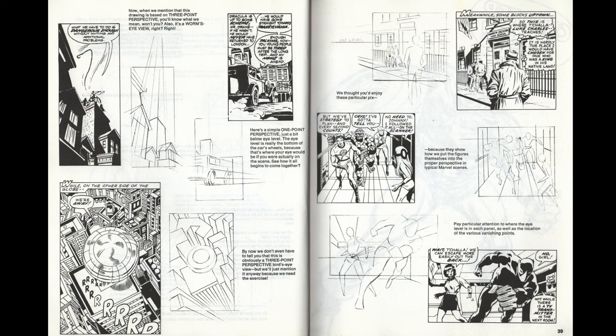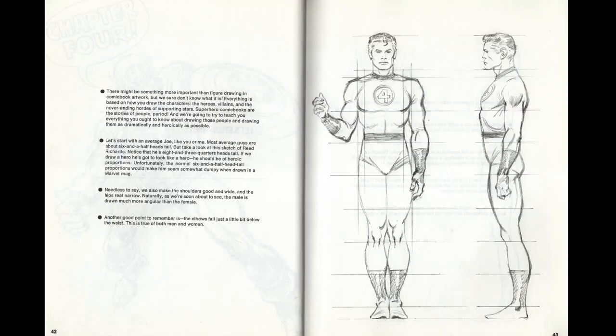Something this book does very well is that whenever they explain the thinking behind something, they link it back to actual panels from old Marvel comics, so you can see both the theory and the practice — the way what is being explained has been used and how you can potentially use it in the future.